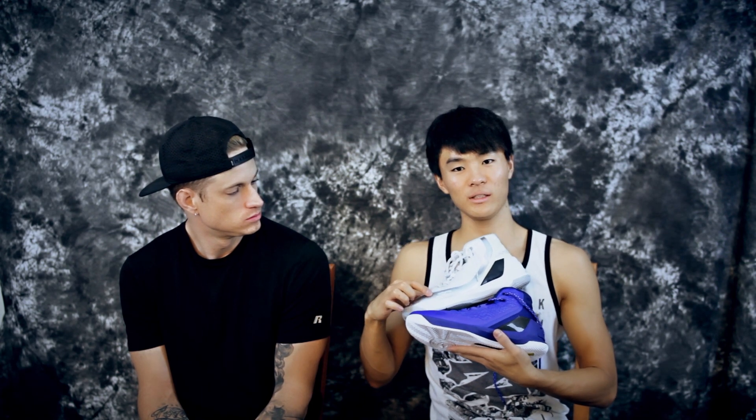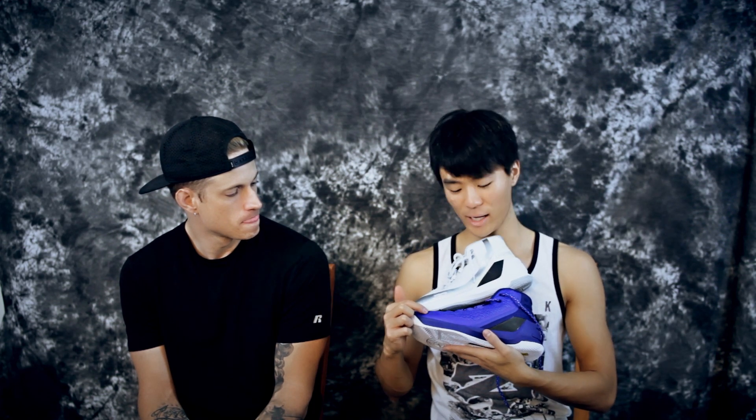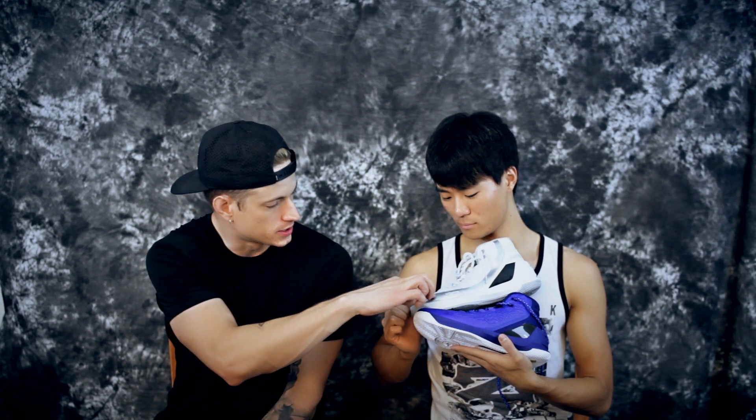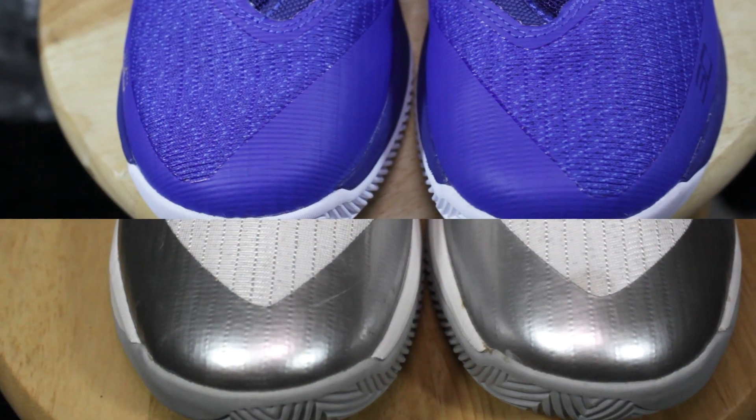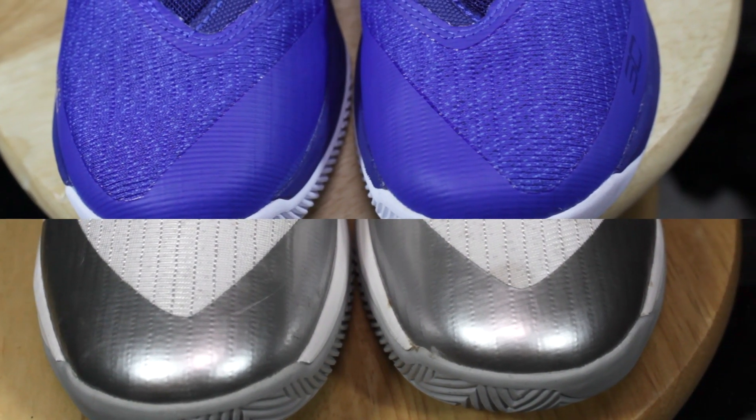On the lateral side on the overlay material, the SC logo on the real is way smaller than on the fake. On the fake one, they used duct tape, while the real one is actually fused. On the toe, the fuse is way different — on the fakes it goes way more up, while on the real it stops close to the end and comes down to the materials.